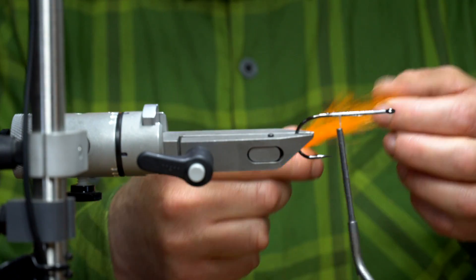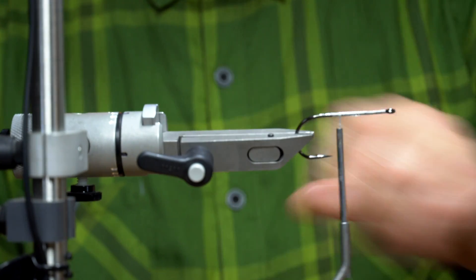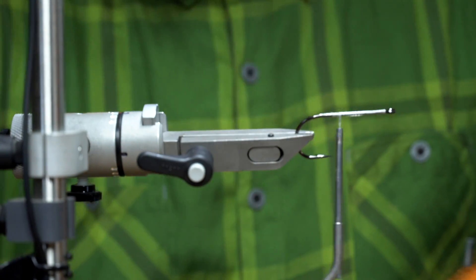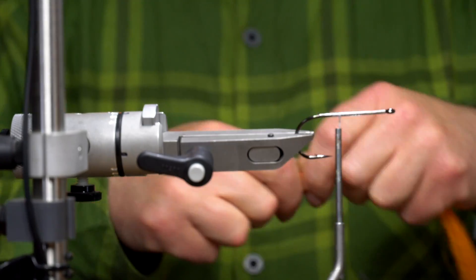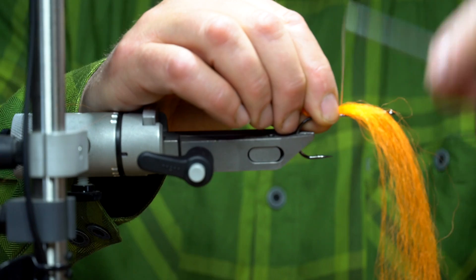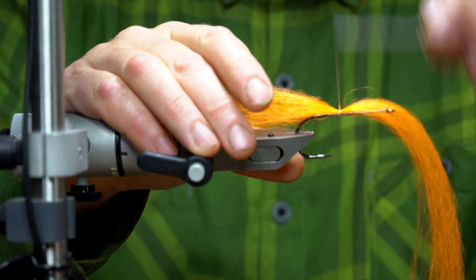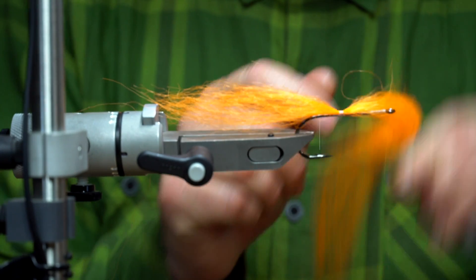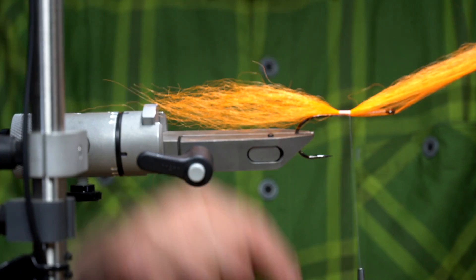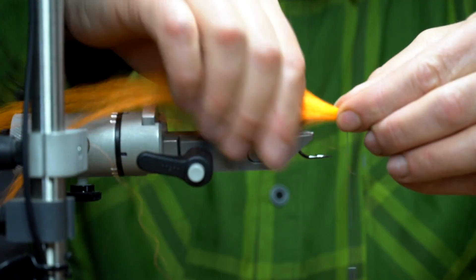To start off, get a nice generous little clump and leave a little tag end at the back — about 8 to 10 centimeters, around 3 inches. That gives you a little bit of support for the material, less fouling, and you create a little bit more volume that way. When you fold over, make sure you give it a good squeeze with your thumb and fingers to spread the fibers around the shank of the hook.